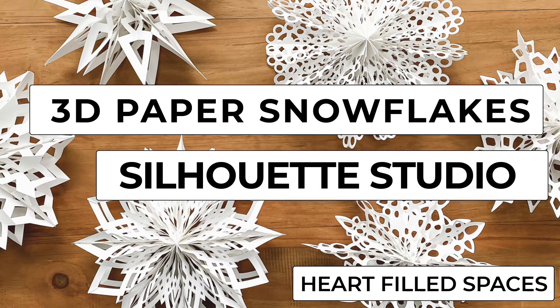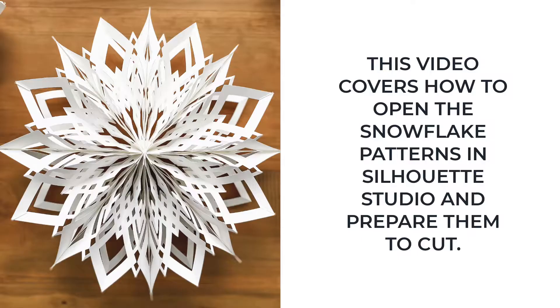Hello and welcome to my craft room. My name is Laura and I create DIY crafts for the home over at Hartfield Spaces. In this video I'm going to walk you through how to upload the 3D paper snowflake patterns into Silhouette Studio and prepare them to cut.